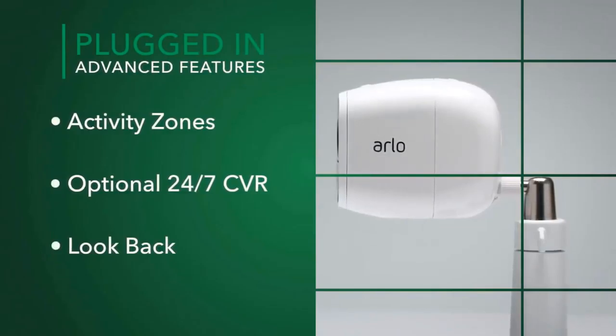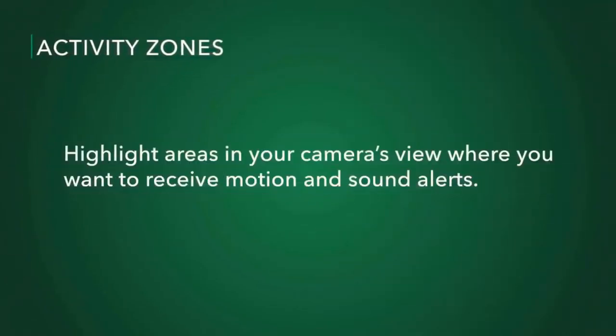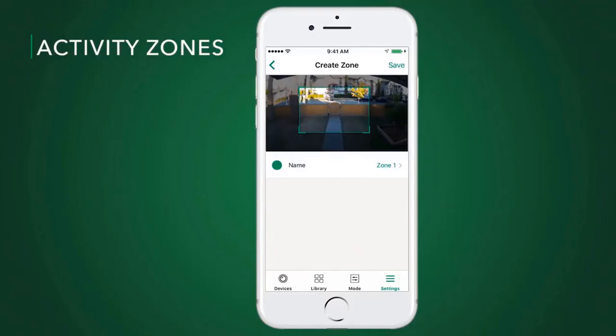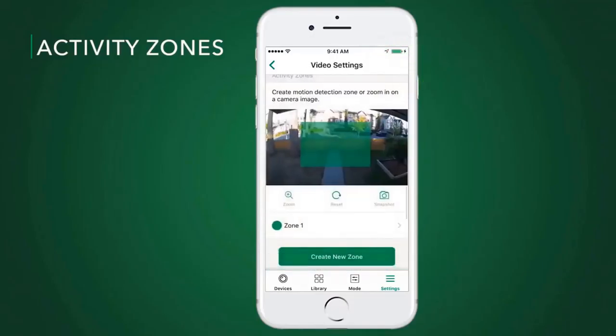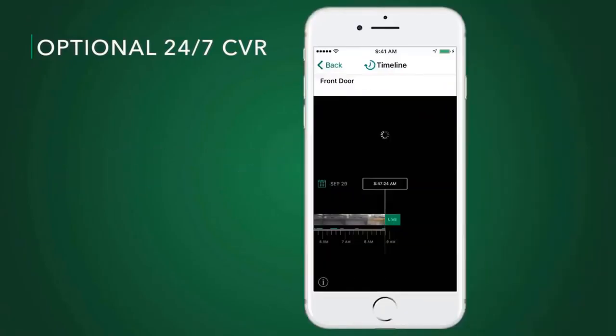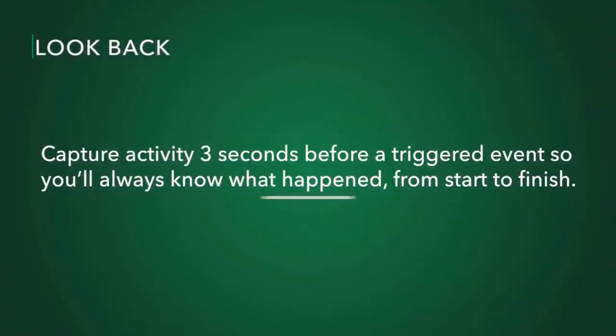Setting up the Arlo Pro 2 system is simple. The camera system is sold with two cameras and a base station that plugs into your router. You can plug in an external hard drive to the base station to back up recordings locally. Once synced, you can mount the camera on any wall with a screwdriver and the included magnetized mount in about five minutes. Extended mounts are also available for $19, great for mounting on the side of your house or on a tree outdoors.